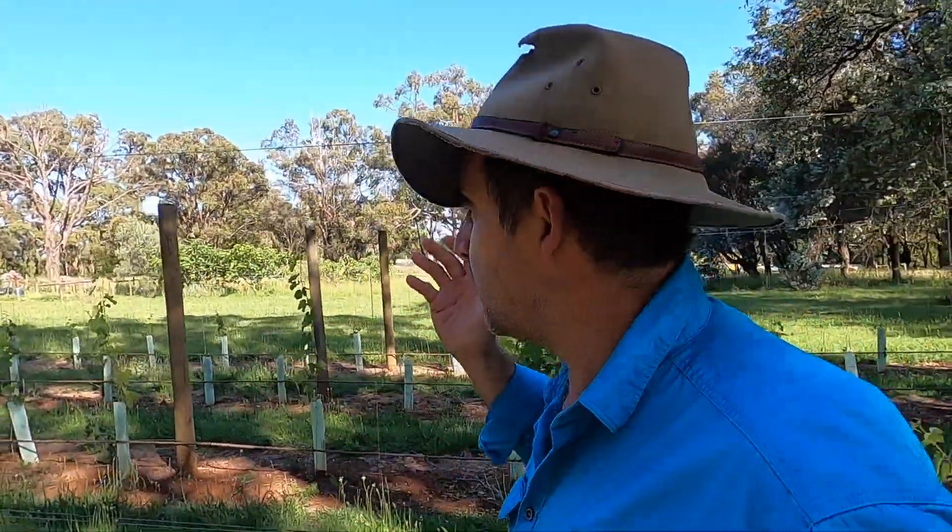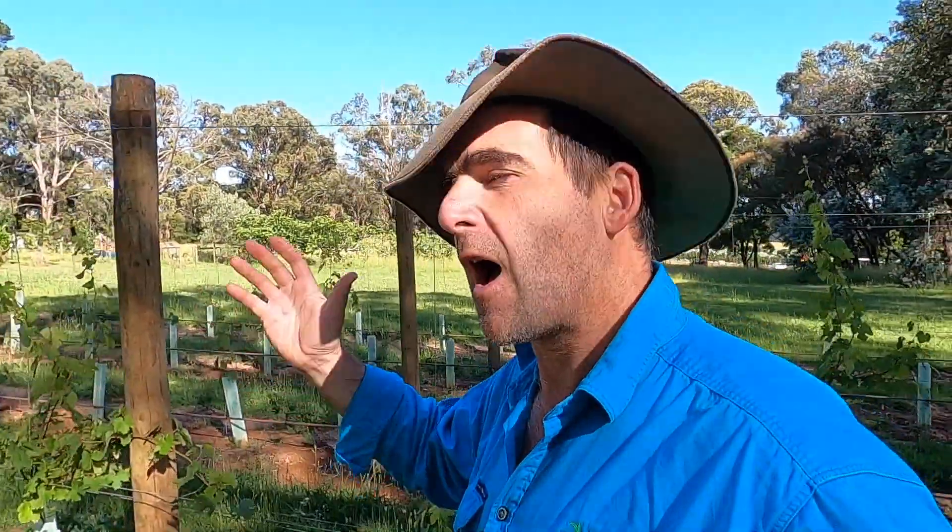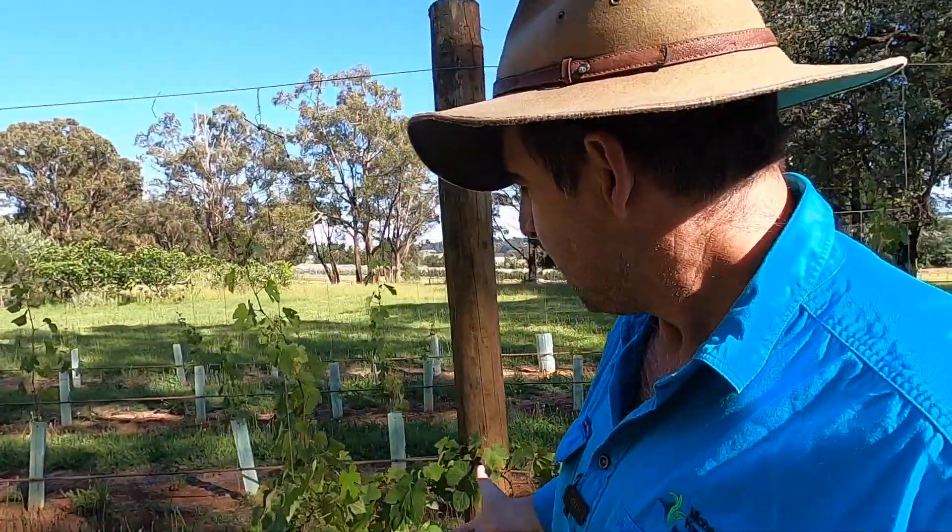G'day, I'm Tim Thompson. The vines in the vineyard are growing beautifully. They're starting to get really long and we need to install foliage wires to keep all the foliage upright, neat and tidy and out of trouble.